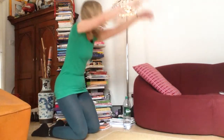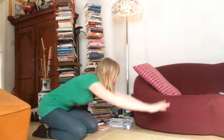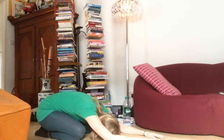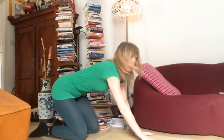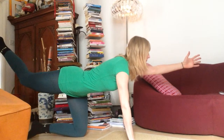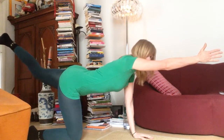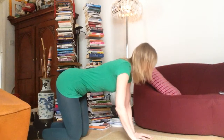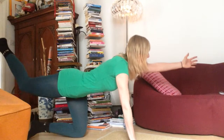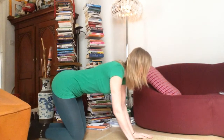One more inhale up and exhale again into child pose, then coming onto all fours. Inhale, extend the left arm out and the right leg back, exhale back to center. Inhale, exhale, inhale, exhale.